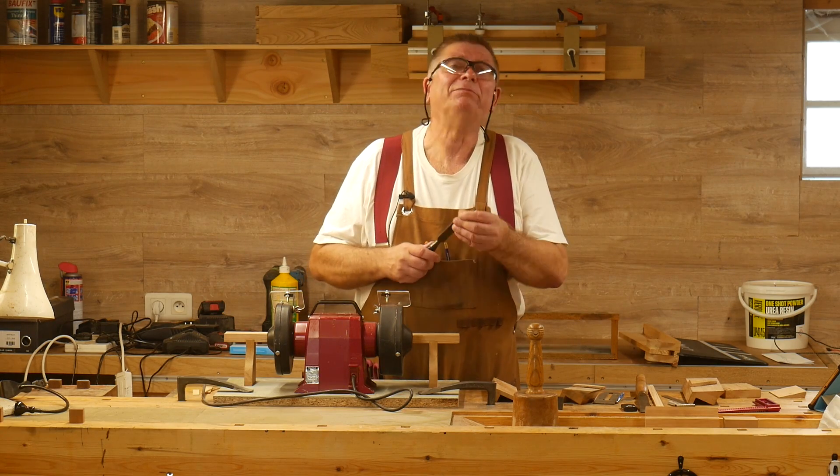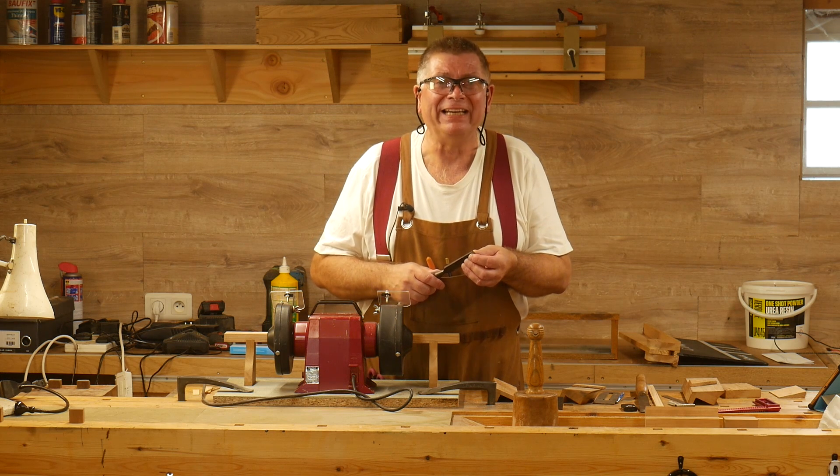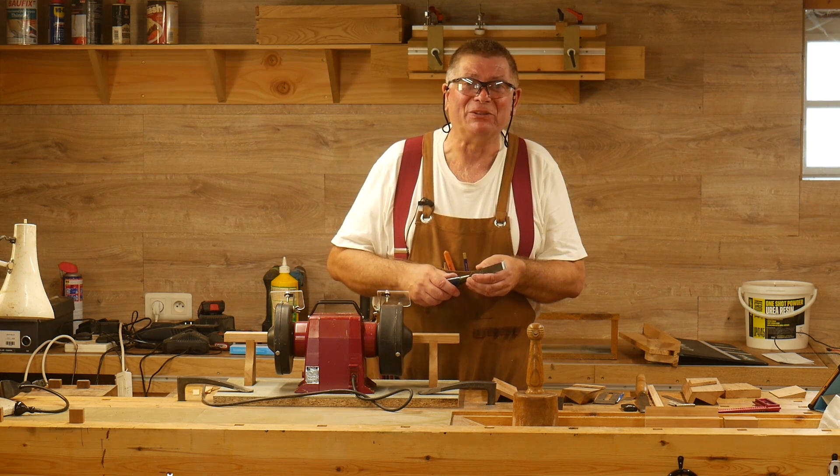I have got a very sharp chisel, which is just how things should be. Welcome to Workshop Essentials.